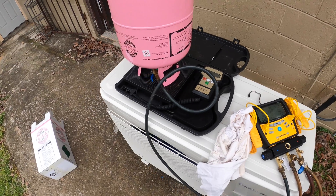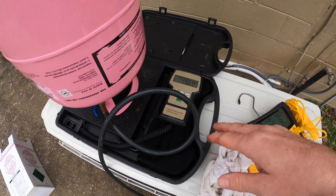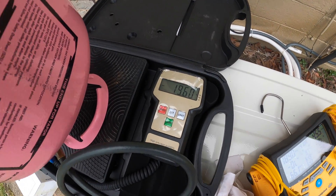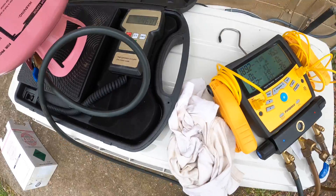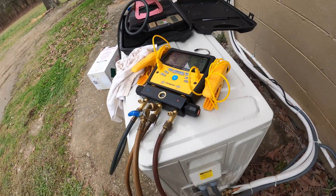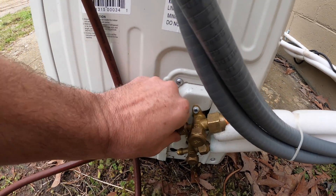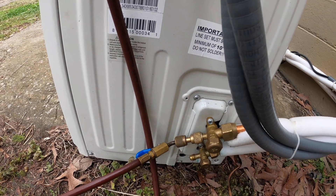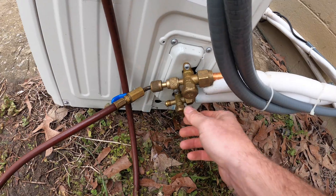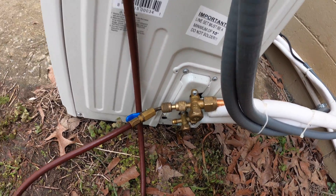Here's the happy homeowner standing by. I'm zeroing out the scale. I've got the jug sitting on here, scale set to zero, and on the side of the machine it says 82.6 ounces. I just opened up this side and I'm allowing refrigerant to go in and watching it. In heating mode, the only way you can do it is put it in force cooling because the temperature isn't going to drop enough to do it.